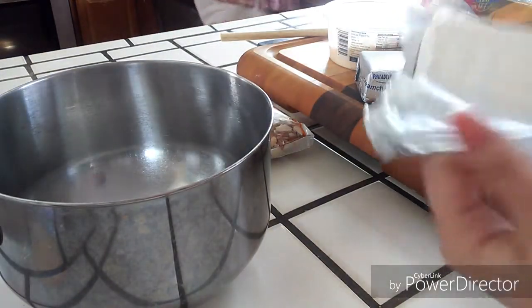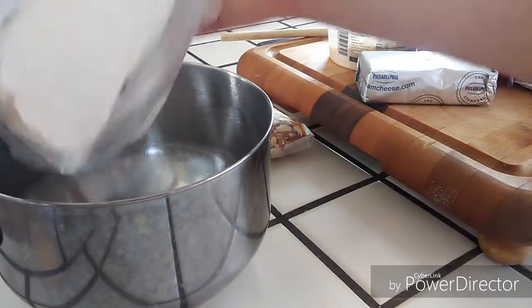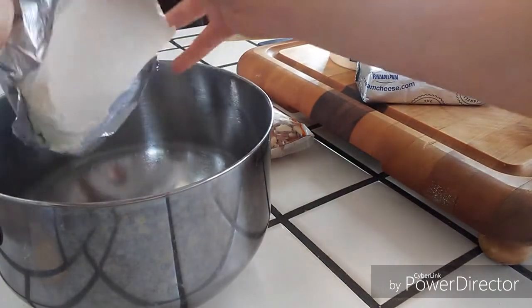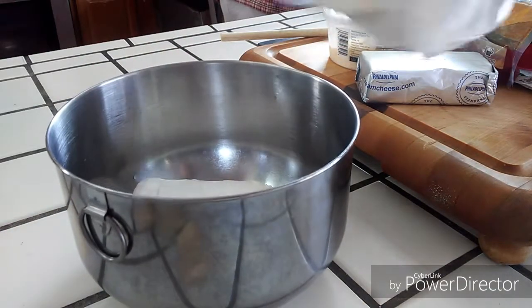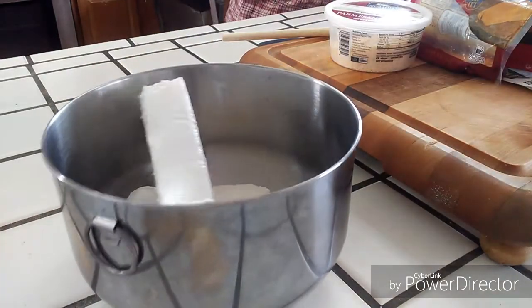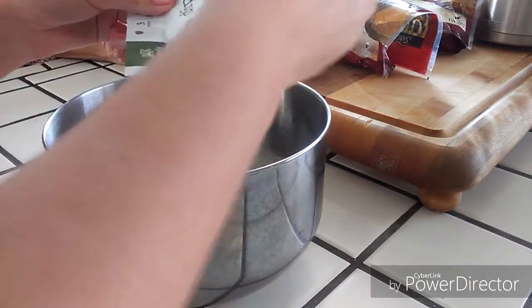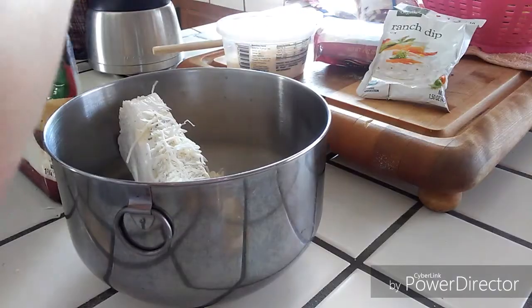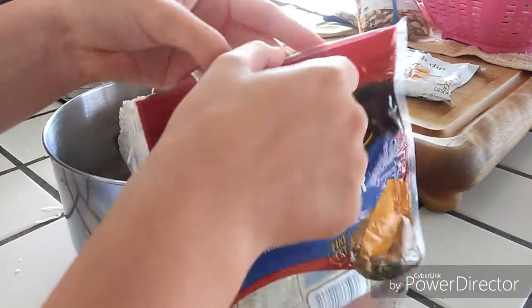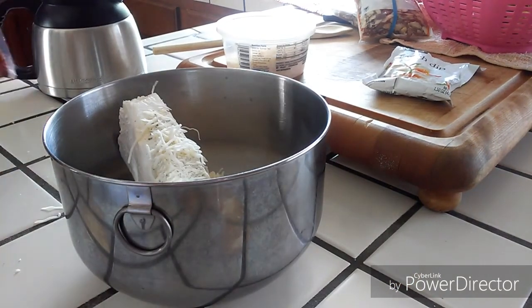I just took two sticks of cream cheese and I put that in there. Then I put about half of the packet from the ranch dip in, and about two handfuls of the swiss. A little bit of the cheddar — because you don't want to put too much because that'll make it orange — and then about a handful of parmesan.